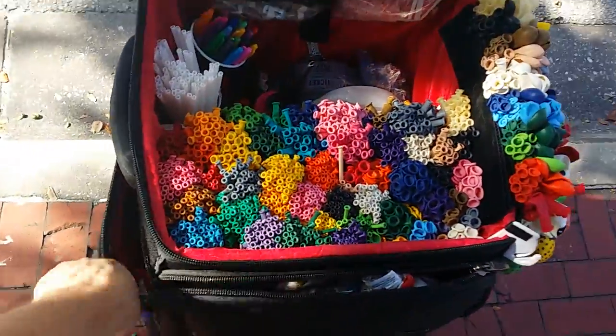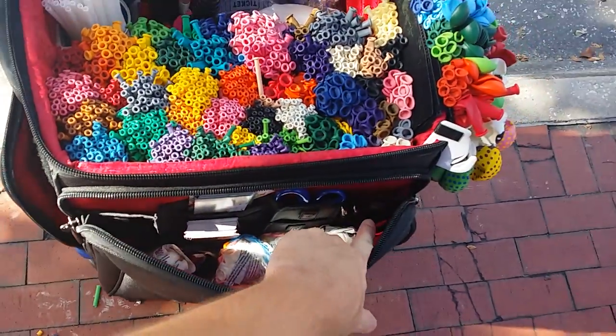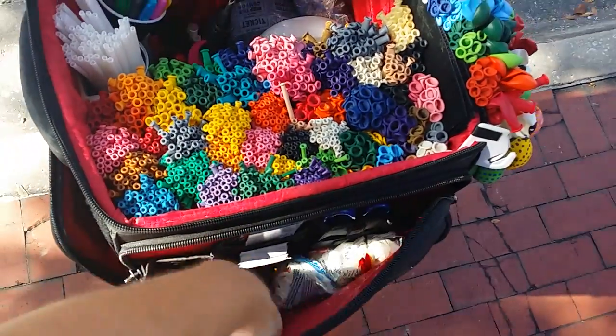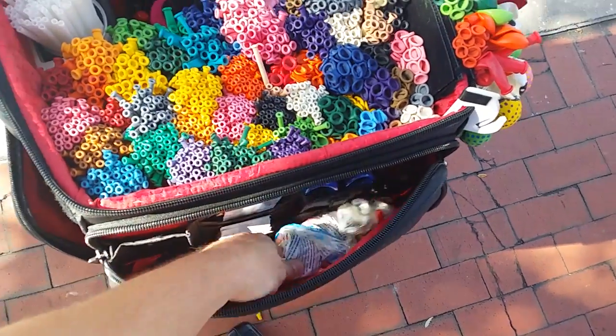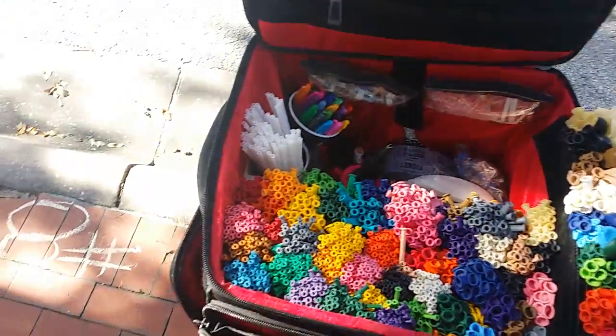Here I've got my business cards. I've got a cutter. I've got an extra pair of scissors. A couple of pens because people always want to write me checks and don't have pens. I've got extra business cards down at the bottom in case I need them. I've got a bag of hearts I need to put on this thing that I just haven't done yet — I need to start that today.